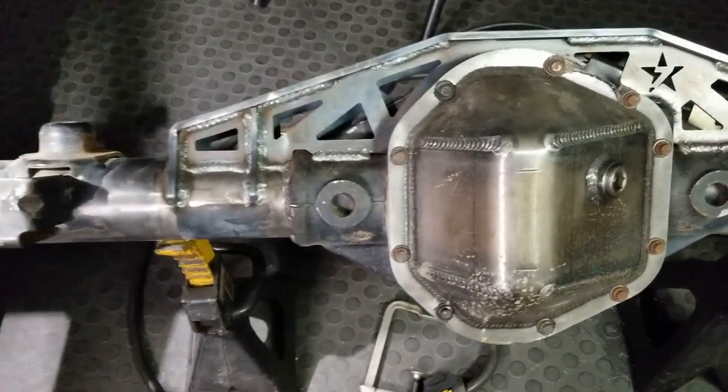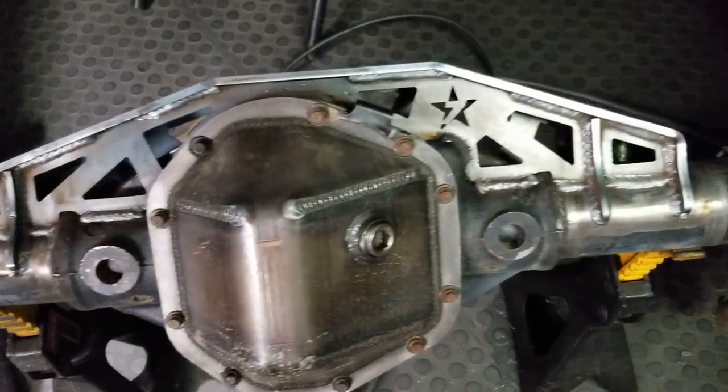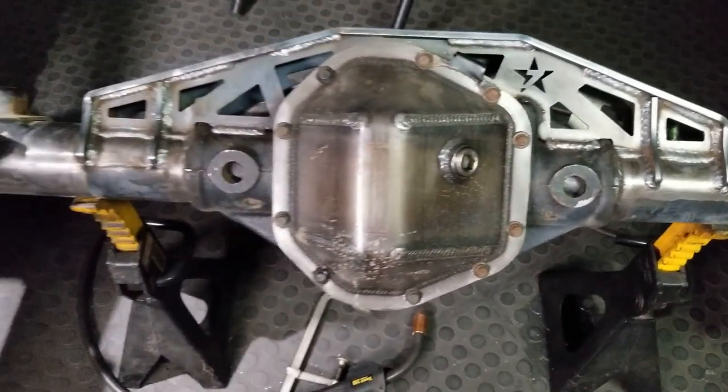Coming along pretty well. Got the truss fully welded - we'll take a look at that tomorrow.